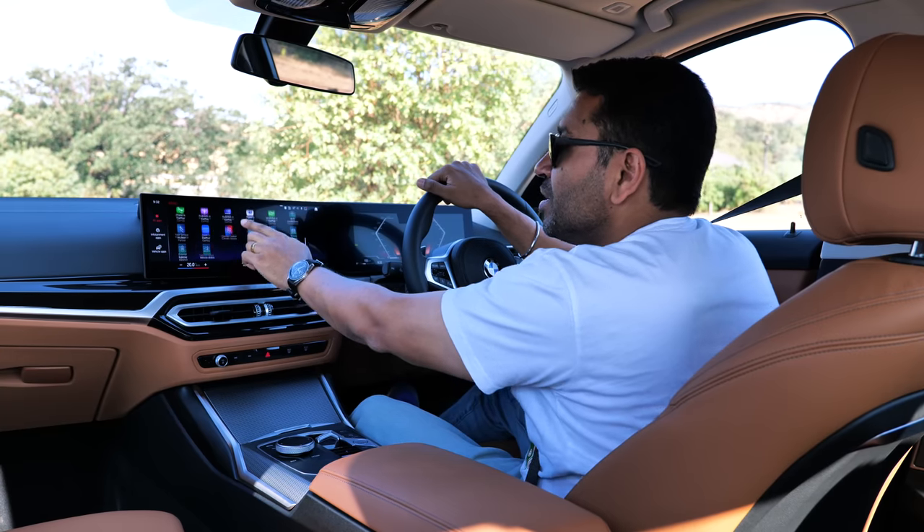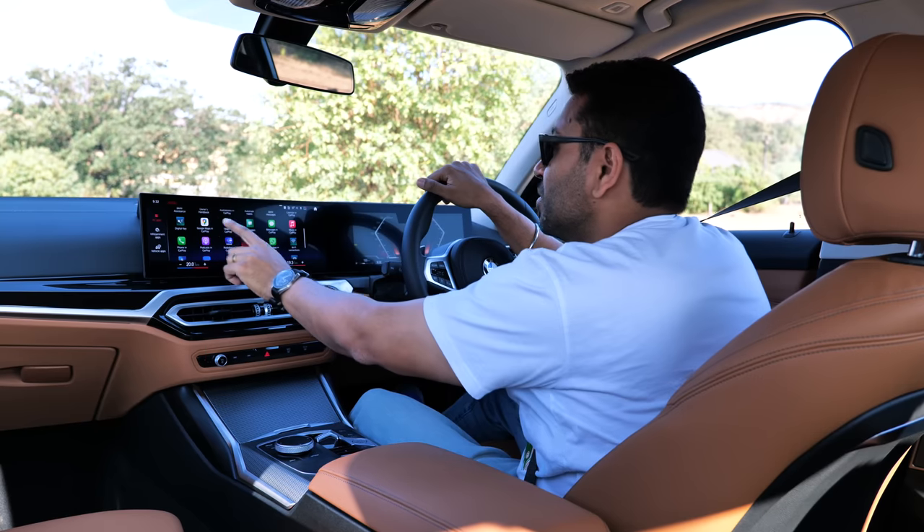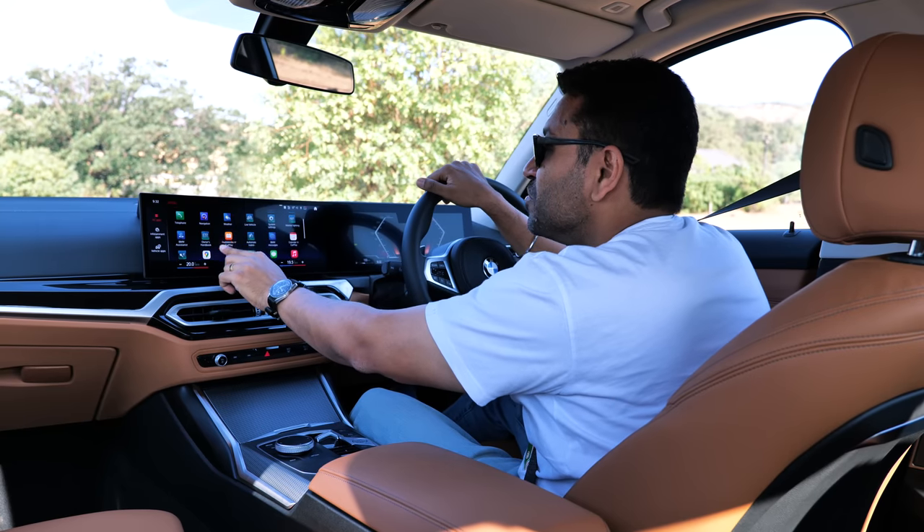You also have Zoom in CarPlay, and there's RadarBot — that's what we use. Your music in CarPlay is also there.